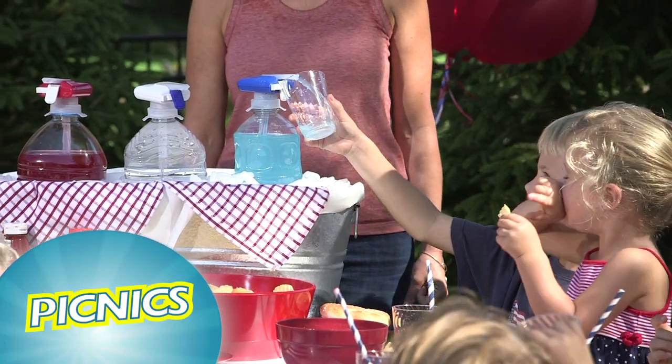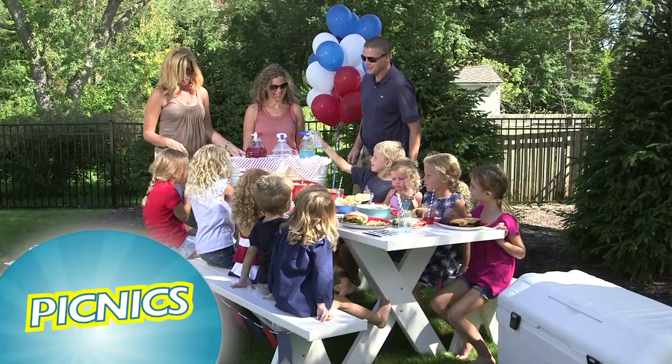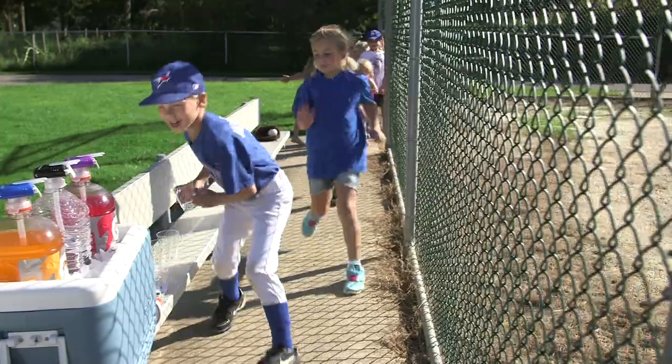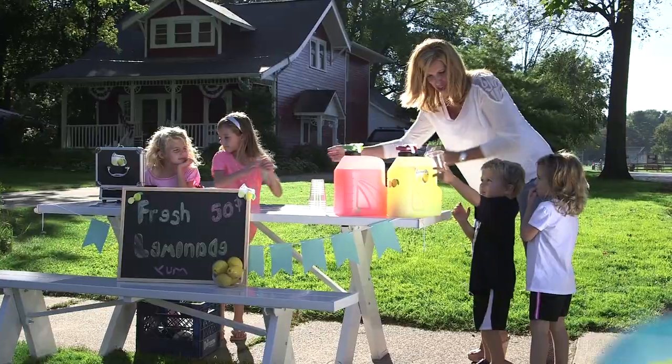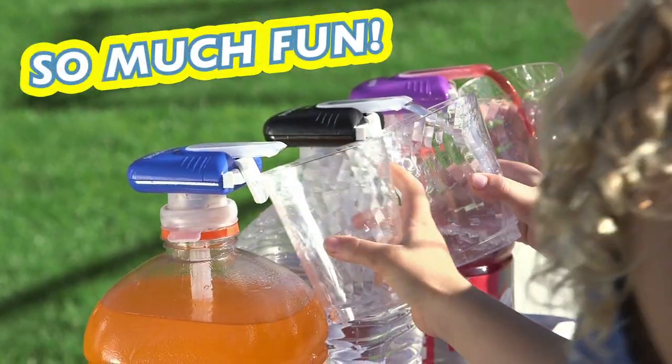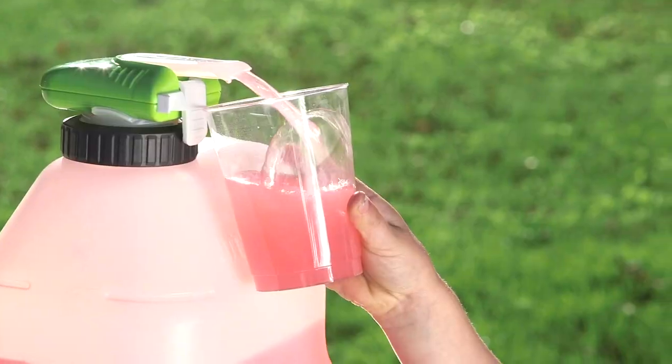You and your friends can get your own drinks all by yourself. Even mom and dad will love using the Magic Tap. It's great for birthday parties, super for sporting events, and you'll love it for lemonade stands. So much fun and easy to use, everyone will want to help themselves. You and your friends will love using the Magic Tap.